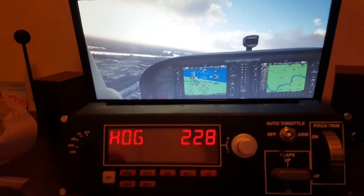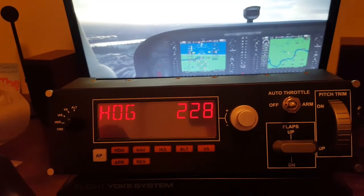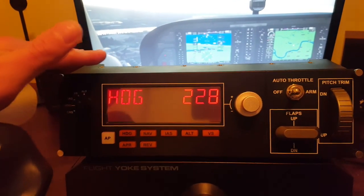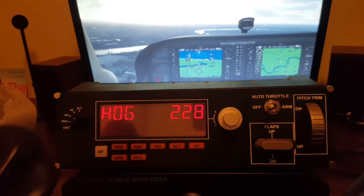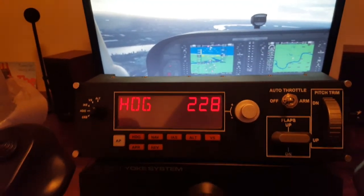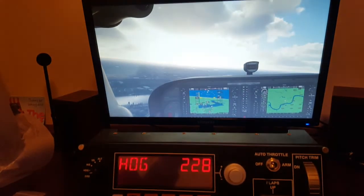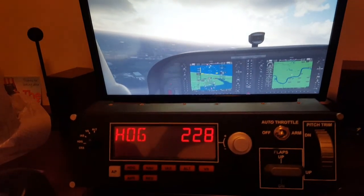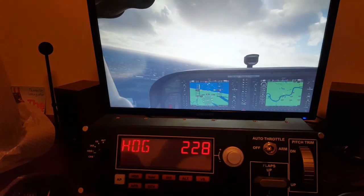So there you go - that's my quick first impressions and review of the Logitech Flight Multi-Panel. Let me know your own thoughts - do you have this yourself, are you enjoying it? I'm loving it personally. Give the video a like if you've enjoyed it, don't forget to subscribe for more Flight Simulator 2020 content, and I'll see you soon.